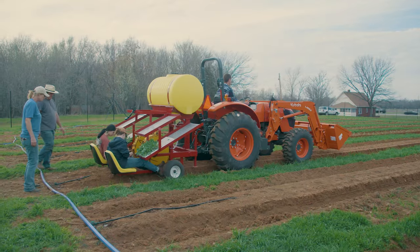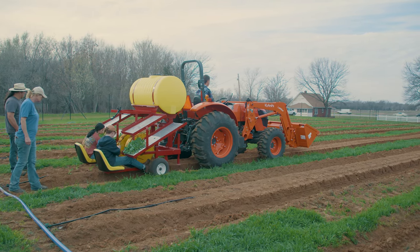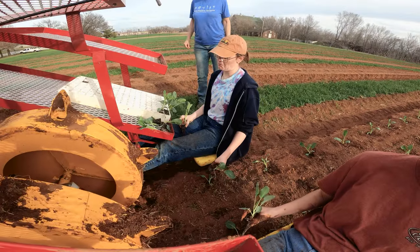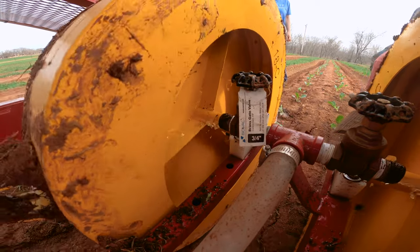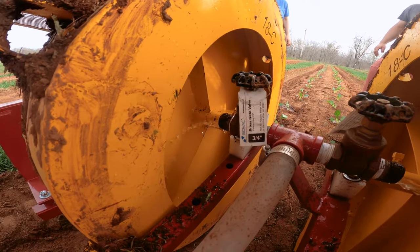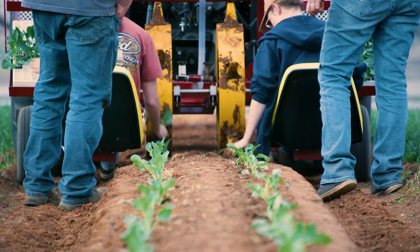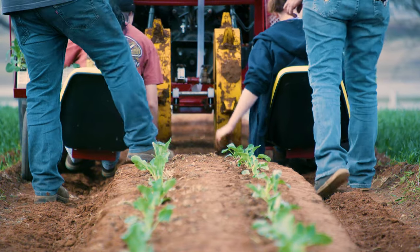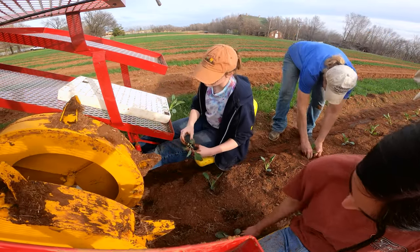You guys got a lot planted in no time, it seems like, and that's thanks to that transplanter planner machine. It's brand new and it's very efficient. Basically we have two seats and we take all of our transplants for the row we're going to plant. It makes a hole, it irrigates the hole — it has a water tank on top so it drips water into the hole that you make — and then all the person riding has to do is put the plant in the ground, squeeze it down, and it's planted. You can keep going. We planted about 2,500 plants in maybe two hours.